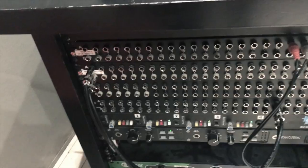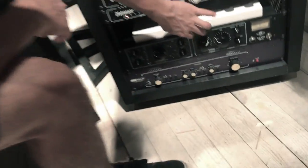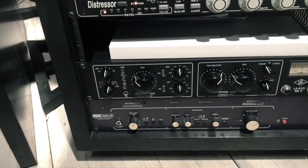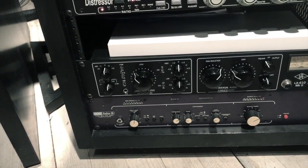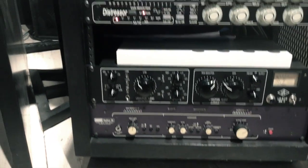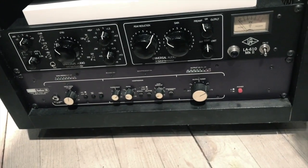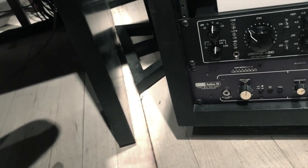There's another really good compressor on here but we don't actually use it because these ones are so good. The LA610 Mark II — yeah, Universal Audio. Nice. It's got an old-fashioned flicker toggle switch on there. Cool. And what are these things?